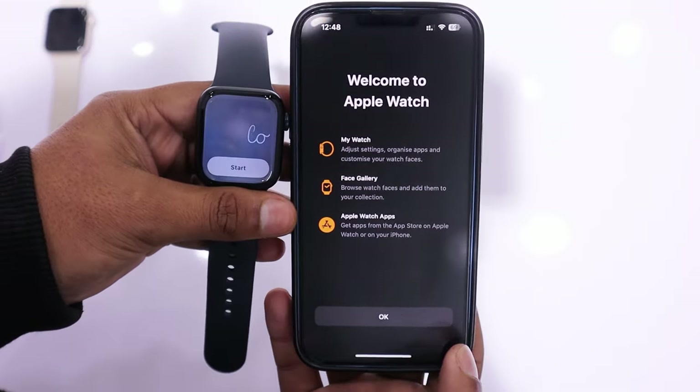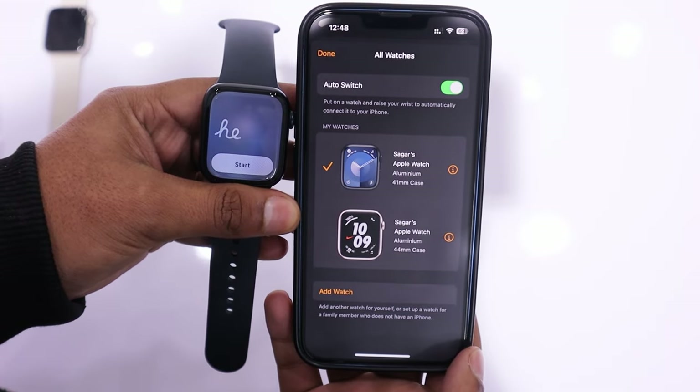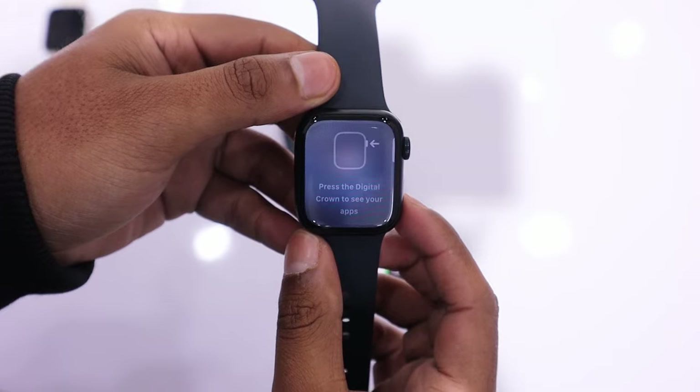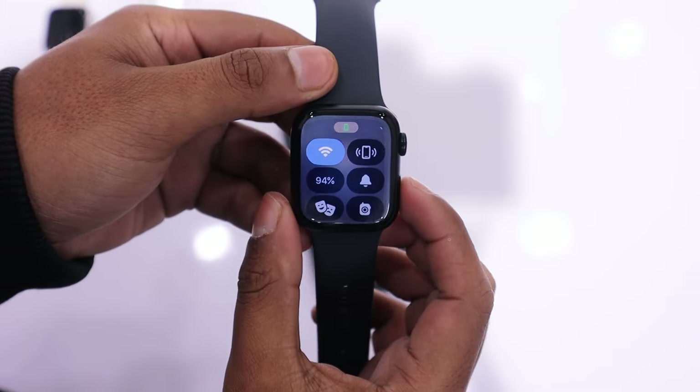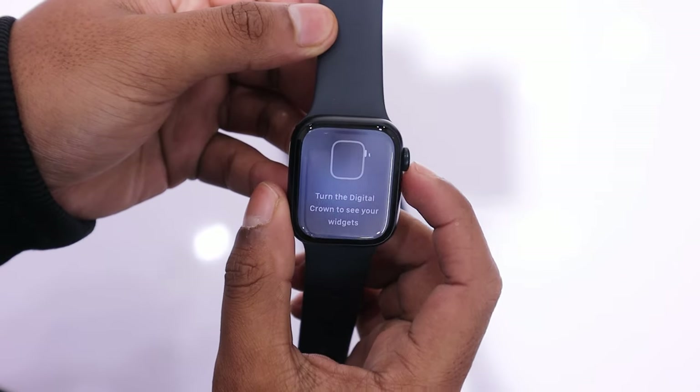And on the watch, you will receive a hello message. On the watch, tap on Start to use the Apple Watch Series 9. The watch will start a guide on navigation, instructing you to press the home button to access the menu. Once you complete this guide instruction, you will receive a welcome message on your watch.